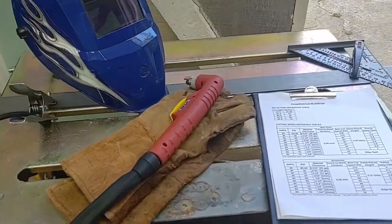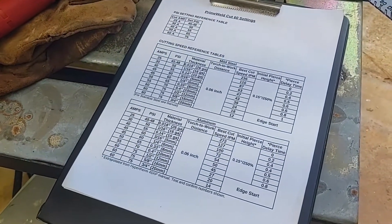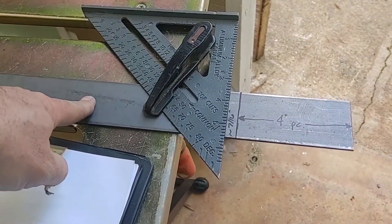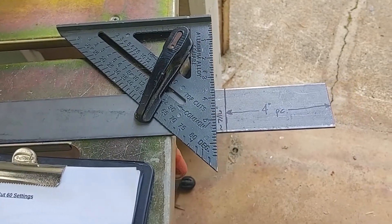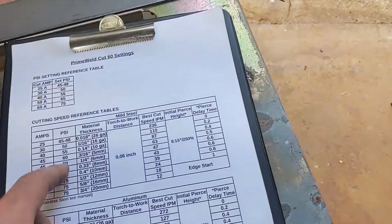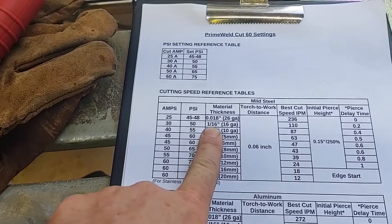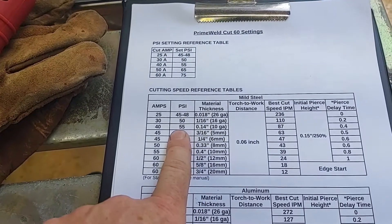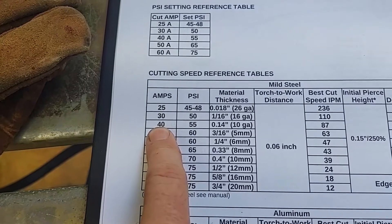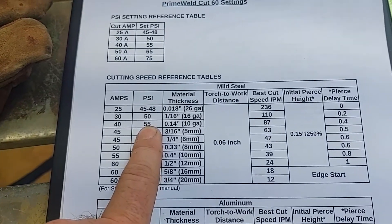So here's the setup. Prime Weld Cut 60 — it actually gives you a very general guideline as far as different cutting speeds. I'm going to be cutting a 1-1/8 inch plate and doing multiple cuts, but I'm just going to try out the first cut. They don't actually have 1-1/8 inch listed — they have 0.14 and the one below it is 1/1 inch. So I'm going to shoot the gap right down the middle: 35 amps and 53 PSI. I'm just going to keep dialing this machine in.